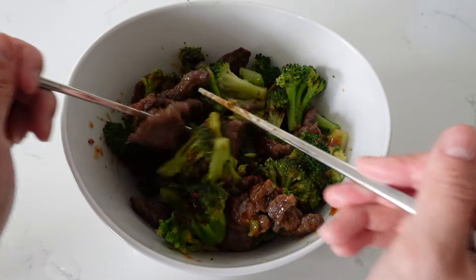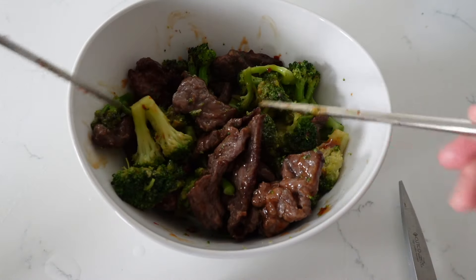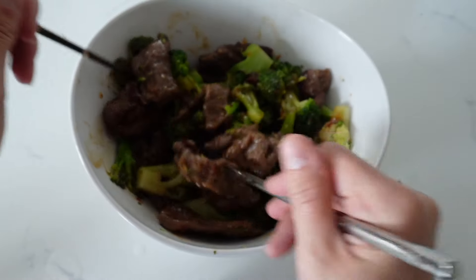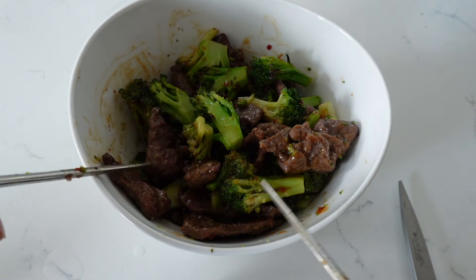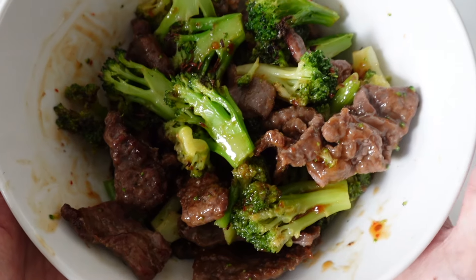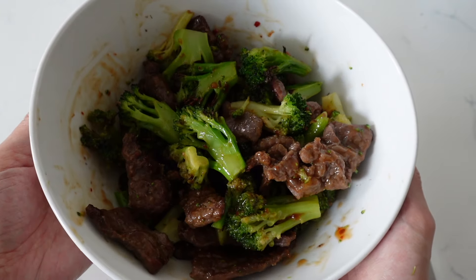It's actually spicy but it smells really good. It kind of smells like the orange chicken sauce from Panda Express. Let's make sure it's all blended well and that the broccoli and beef are covered in sauce. I put half a bag of sauce and I think it's enough.